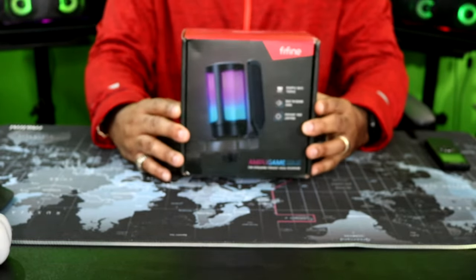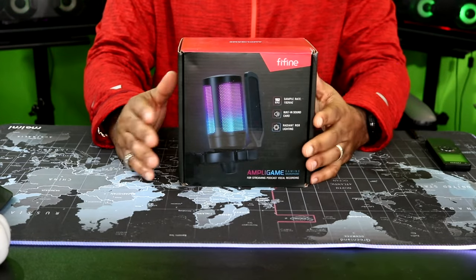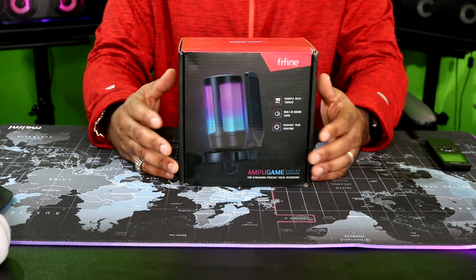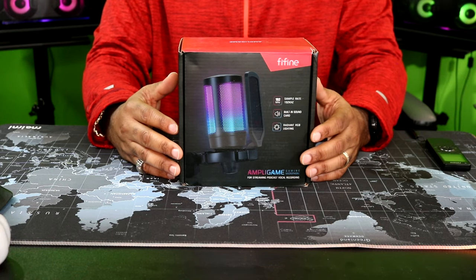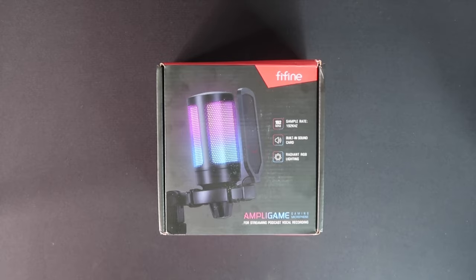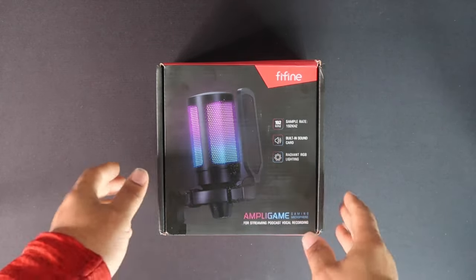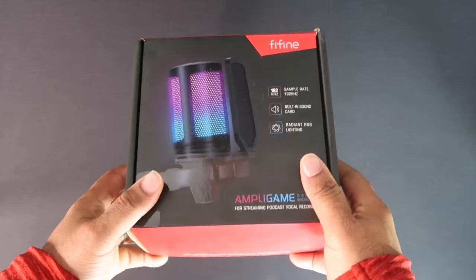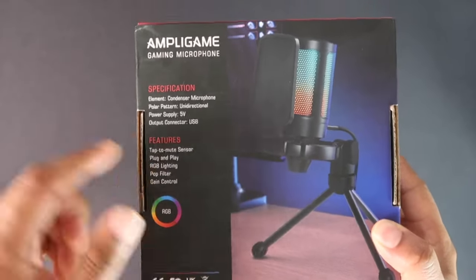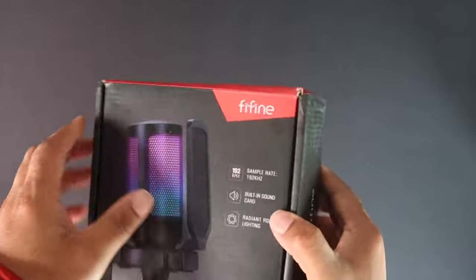What we're going to do is take this bad boy over to the unboxing table and see what's inside. Okay, we're on our unboxing table. Let's go ahead and see what we got in the box. I already showed you what the box looks like — you can pause this and read it for yourself. Let's get this bad boy out of the box.